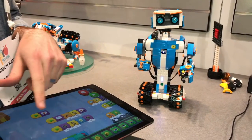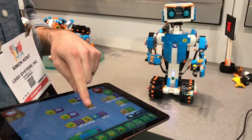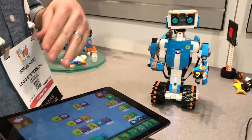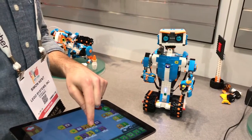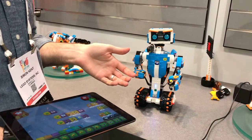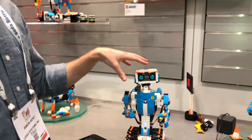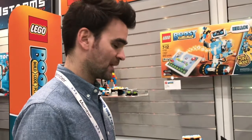Here we've coded a little conversation. He asks a question using this question mark block — this purple one. There's a microphone in the tablet waiting to hear the response. It doesn't know I said 'Simon,' but it hears a spike in sound, which continues the code and then plays his response. Kids can create all manner of different conversations with Vernie. They'll also be able to record their own voice into the app, put a filter over it to sound like Vernie's robotic voice, and make all kinds of phrases for Vernie to play.